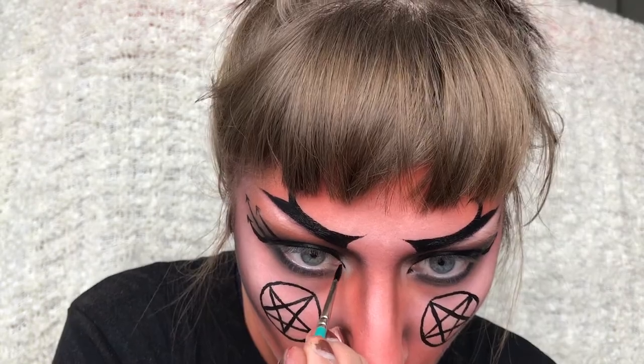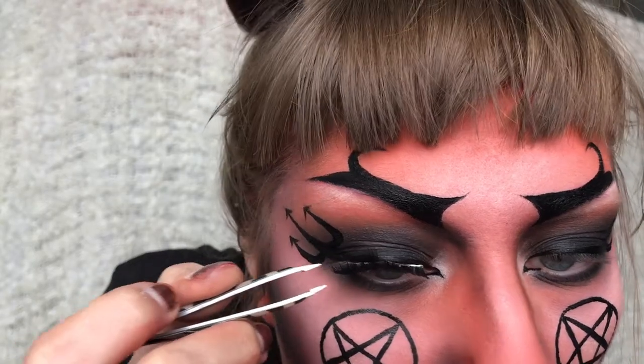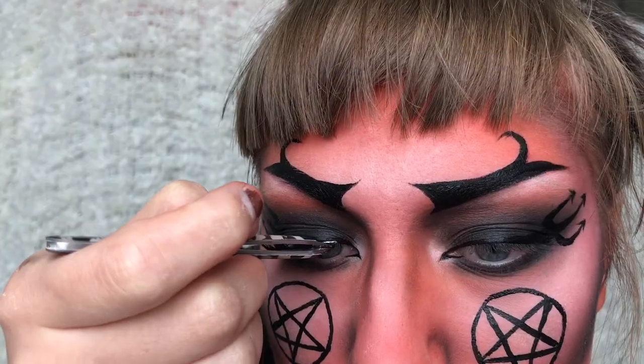I'm also extending the inner corner of my eye a bit as well as applying some lashes. And this is the finished result. Thank you so much for watching. Bye!